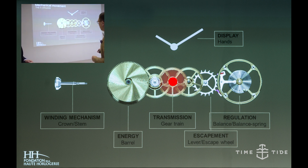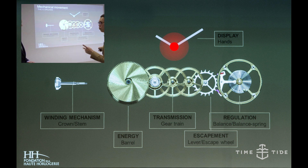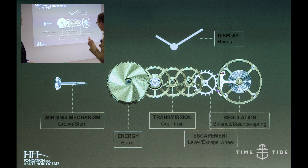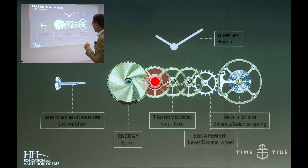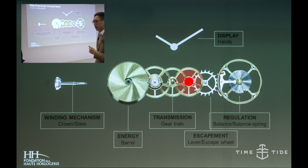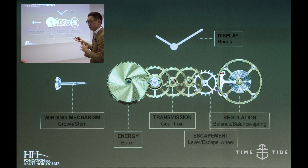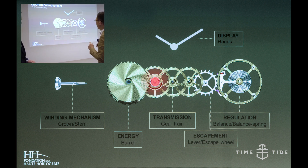After that you have the transmission, or gear train, which carries the energy from one side to another. The hands sit on top of these three golden wheels — the first is called the minute wheel, which carries the minute hand, and the fourth wheel carries the second hand. At the pivot behind each wheel, it's actually the hand that's displaying on the dial.